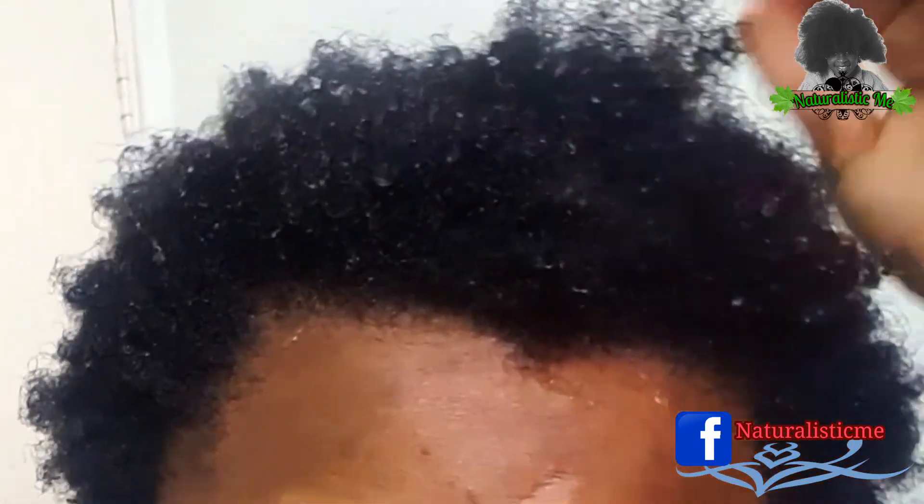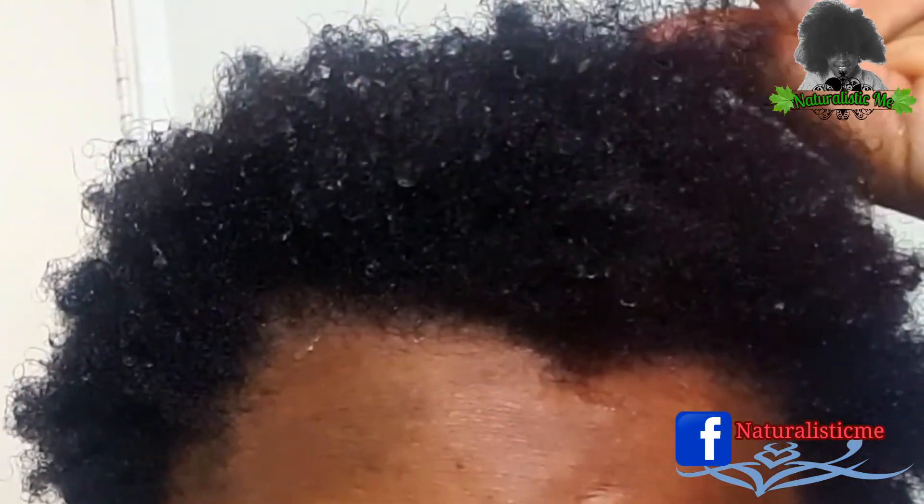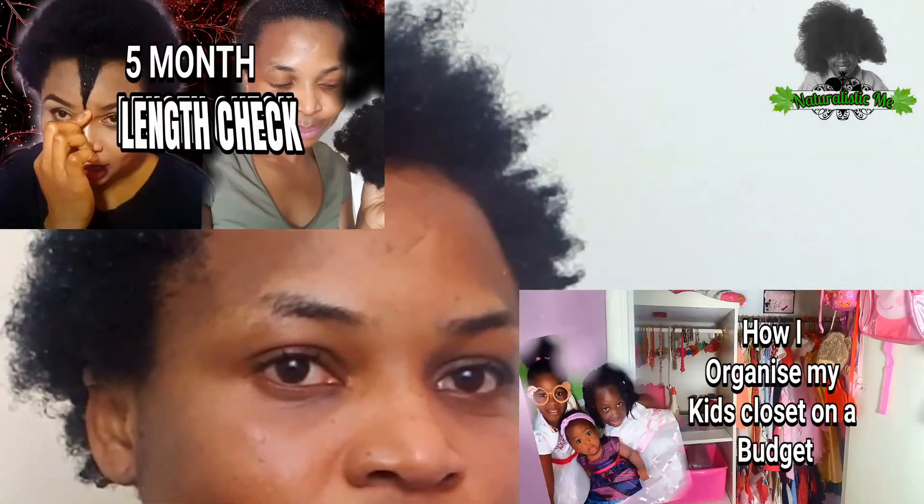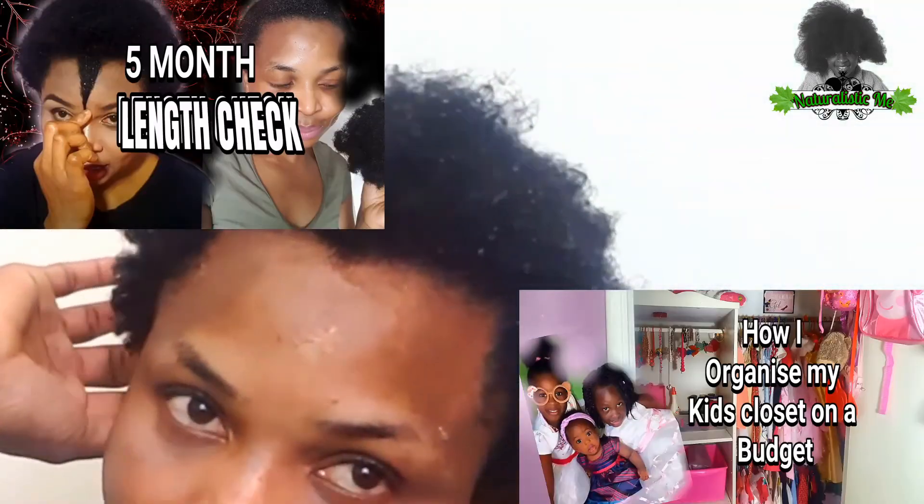After 15 minutes I've rinsed it out, and this is a closer look at how my hair feels — so soft, the coils are popping, and my hair is very clean and lovely. After applying this mask I love to do a moisturizing deep treatment, but I don't think I'll be doing that today.